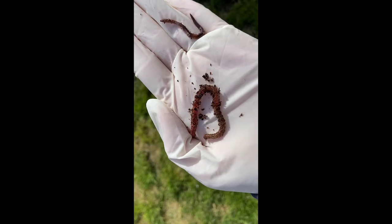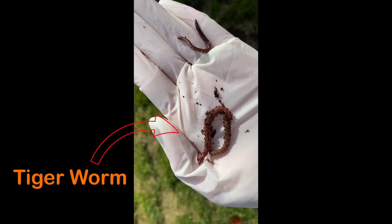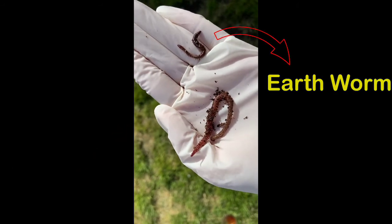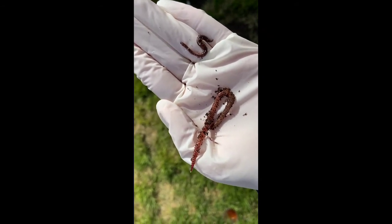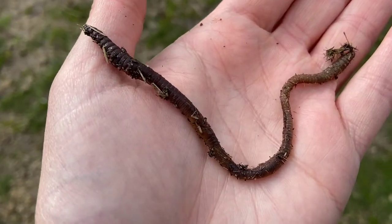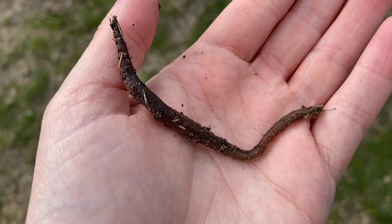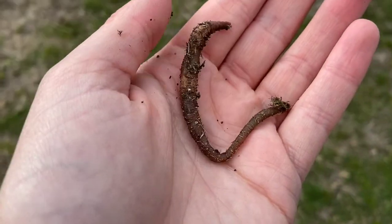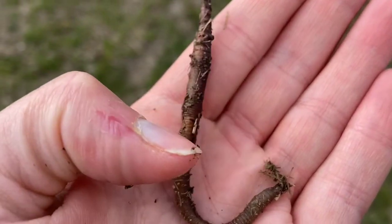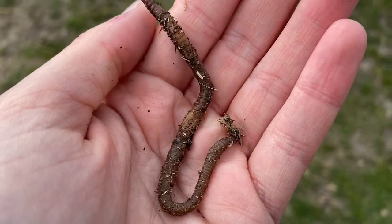So here we have the two next to each other. On the left is the tiger worm — the composting worm — and on the right is the earthworm that you will find in your garden. You can clearly see here the difference in size, shape, and also speed. Here we have a large earthworm — this is more of the size of the composting worms, but the shape is different; they're not as wide. And even though their segments look like stripes, if you look closer at a tiger worm you can see the stripes are more of a pigmentation.